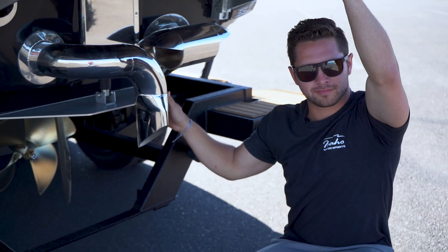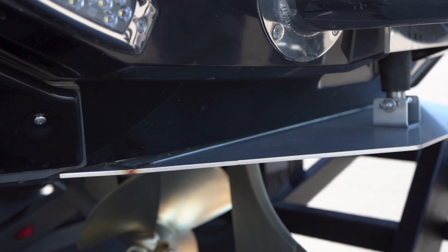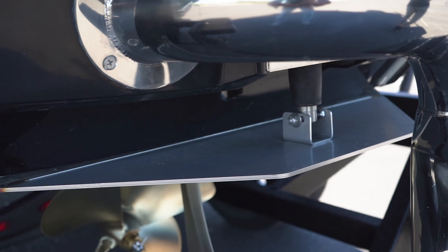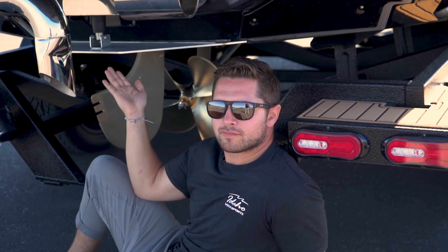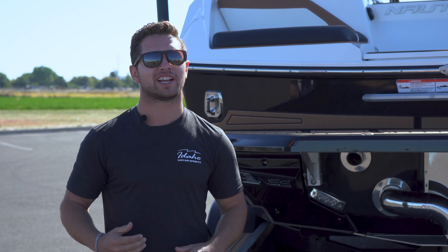We have the turn-down surf exhaust, which helps keep exhaust noise and fumes to a minimum. And then on the very bottom here we have the NCRS, which helps stair-step this boat up on the plane and helps us dial in our surf waves and wakes to get them just how we like. Besides insane behind-the-boat performance, Nantique is also known for having one of the best finishes in the entire industry. Let's go ahead and get this guy on the water and check it out.